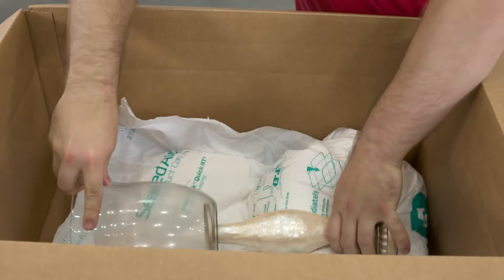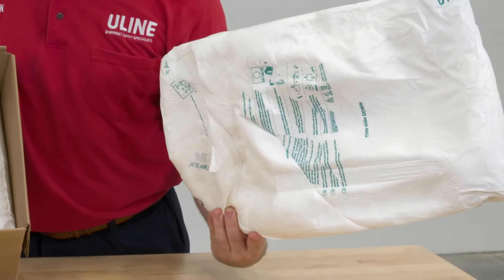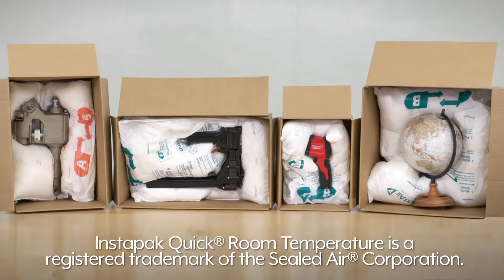Whatever your cushioning needs are, you can rely on Uline to have the solution. Instapack quick room temperature is a registered trademark of the Sealed Air Corporation.